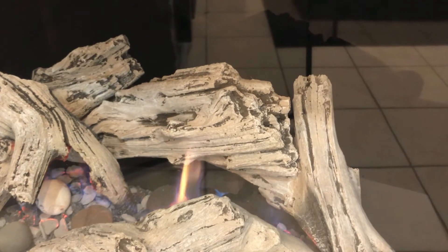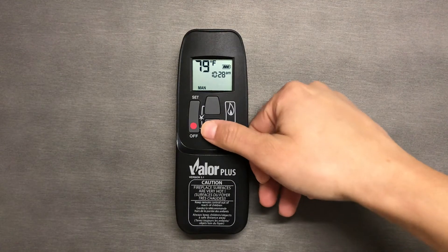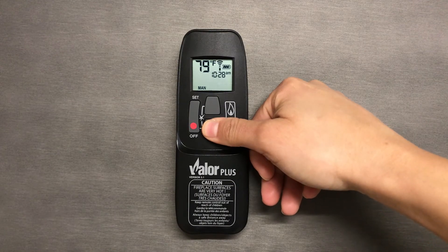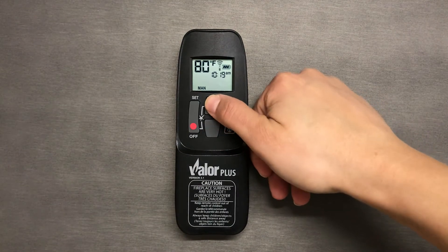If you would like to keep the pilot light lit so the unit doesn't have to go through the lighting process the next time you use it, press and hold the little flame button until the flame goes down. To turn the flame to high, press the large flame button twice.